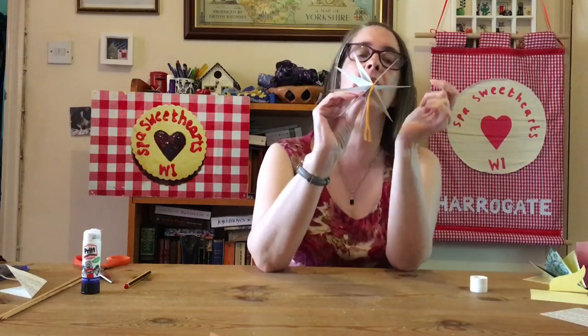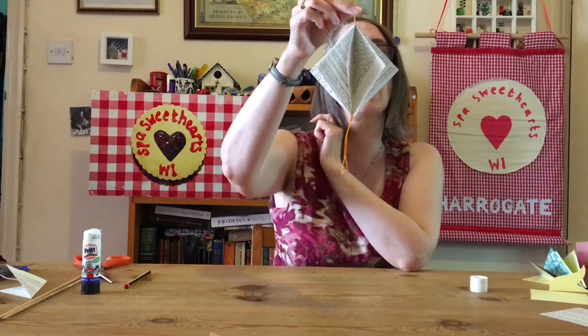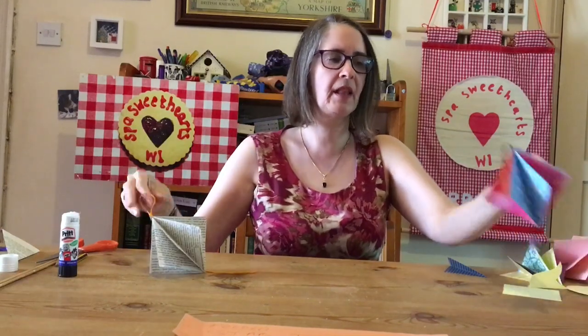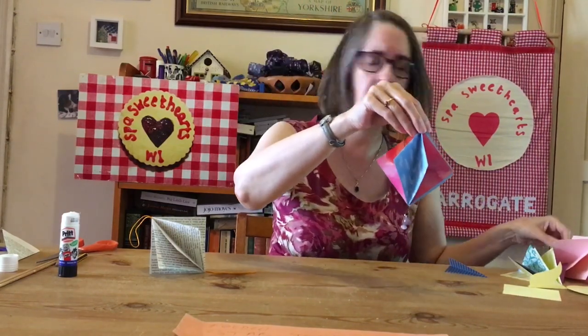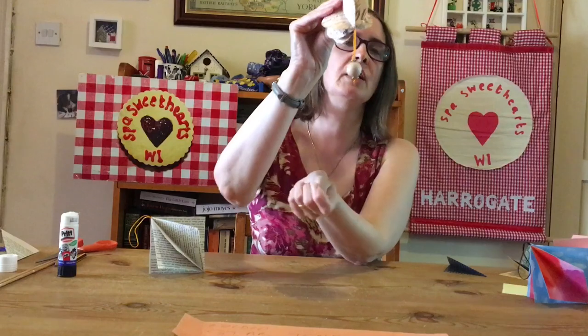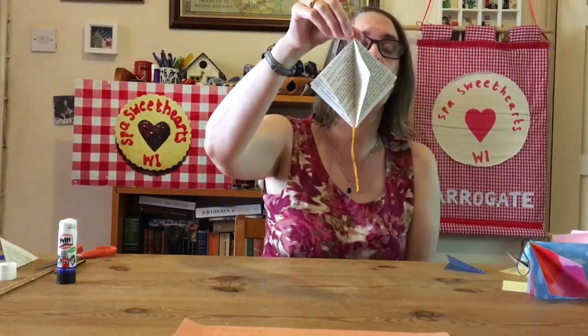Hold it up and there you have it going around! So you can see that eight is a good number - it looks good. If you want to practice you can do eight, but you can do less, you can do more, and experiment to see how you want it to look. If you want to add a bead onto the bottom, make sure your bead fits through - if you have thicker string you need a bigger bead - then tie a little knot to finish, and you end up with this lovely decoration.